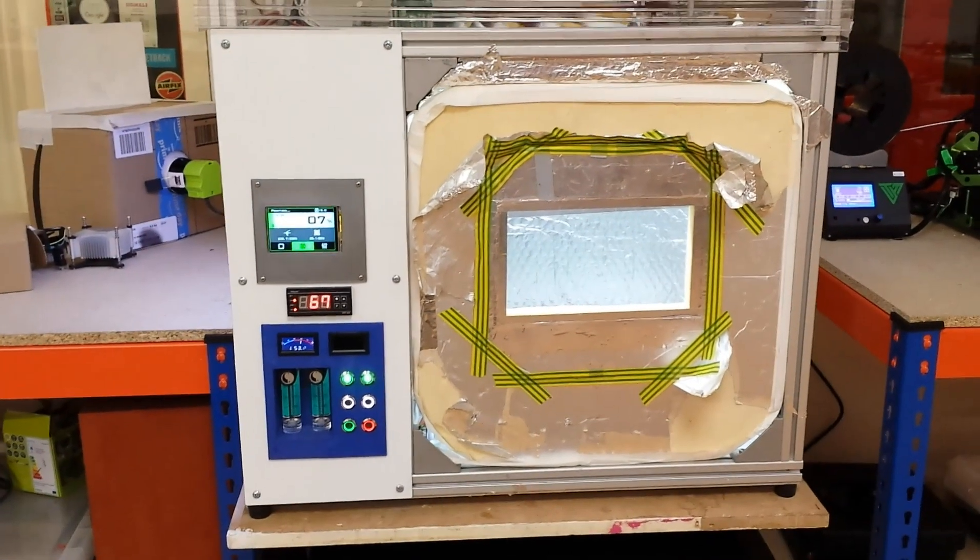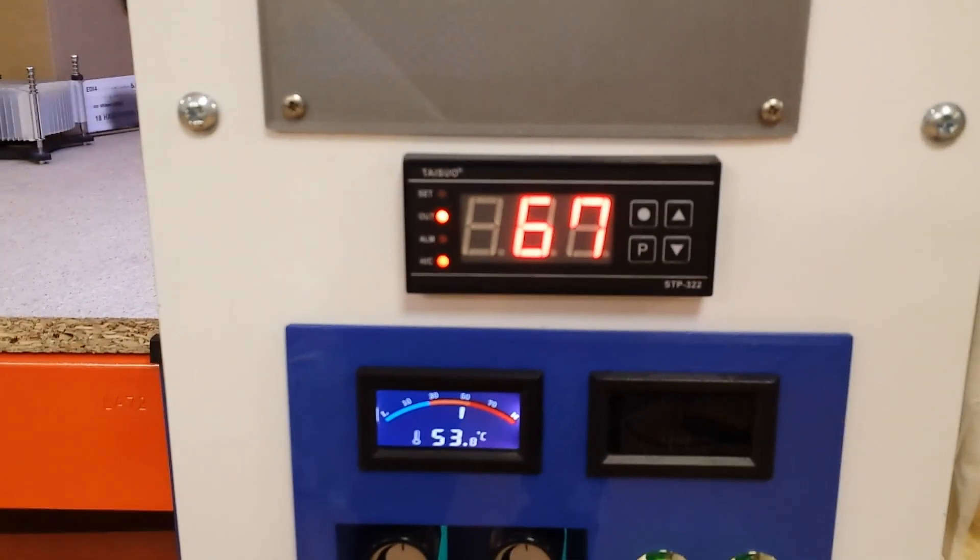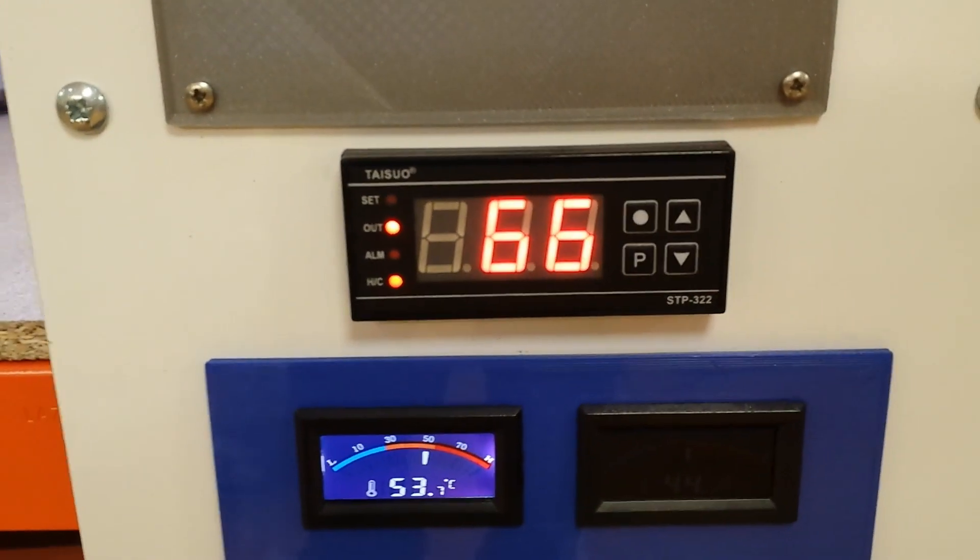I've got a filter up in there — basically a particulate, fume, and gas filter running on an 80mm fan. You can probably see it through there. That just helps take some of the ABS smell out of the chamber before it gets released into the room, and it actually works really, really well. So there we are — the heater is installed, my printer is up and running again, and it's printing stuff.